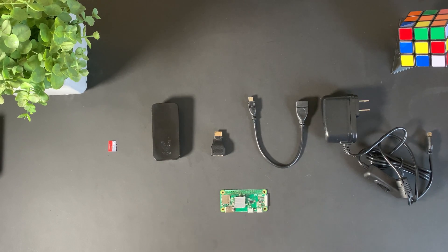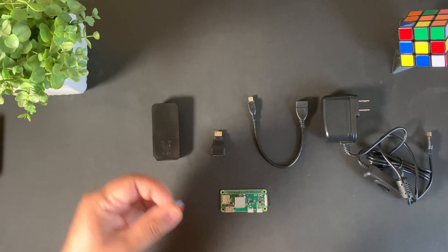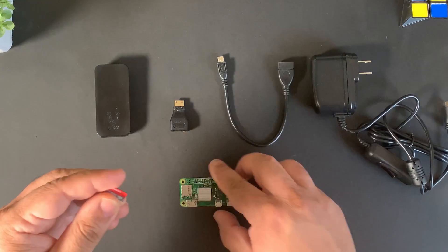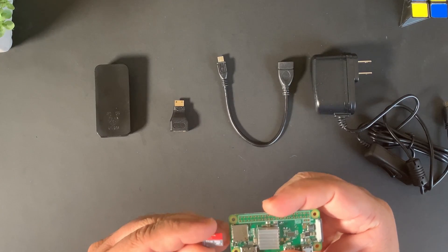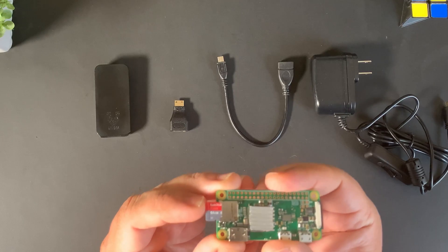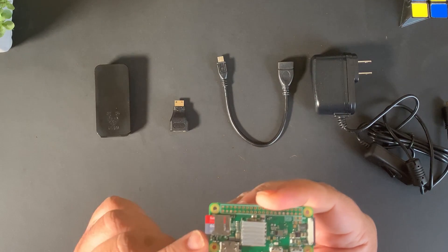Now that we have our heatsink on, we're going to put in the micro SD card. Go to this side and put the micro SD card facing up just like this and go ahead and slide it in.